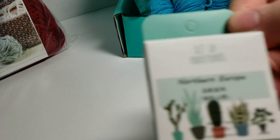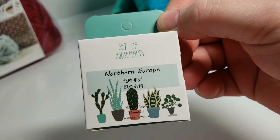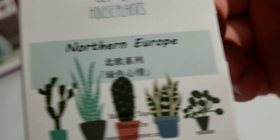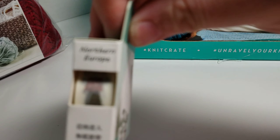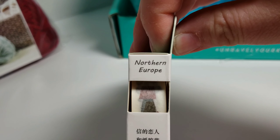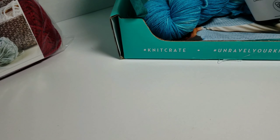My free gift this time was this Northern Europe set of houseplants, and it says on here that it's like a masking tape, but when you look at it, it's more like that washi tape that you use for making gift cards and things like that. So that's kind of cute. A few months ago, I got some really cute stitch markers for my free gift.